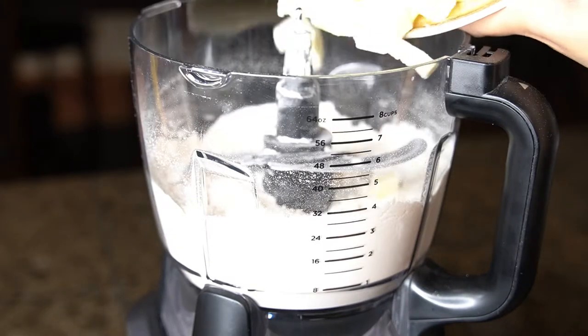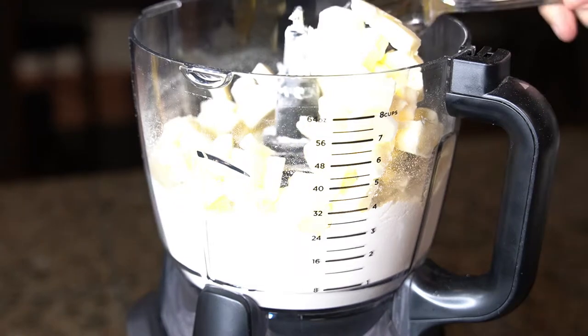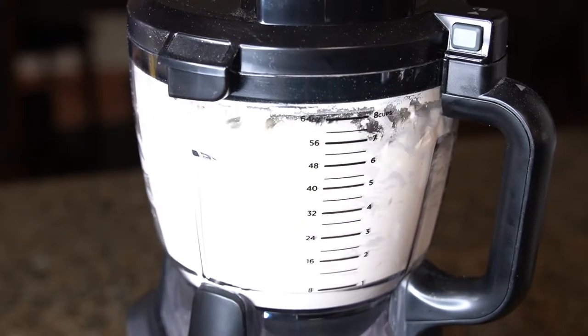Then you're going to add in ½ a pound of cold unsalted butter straight from the fridge, and you want to dice up the butter into small pieces. Then pulse the mixture together until coarse crumbs form with some pea-sized pieces.